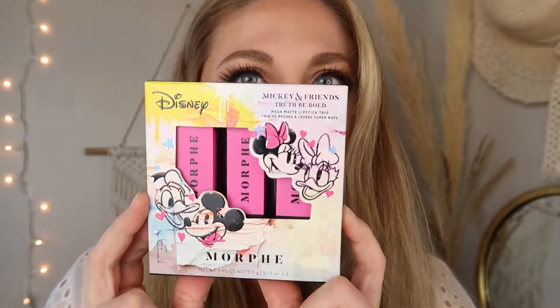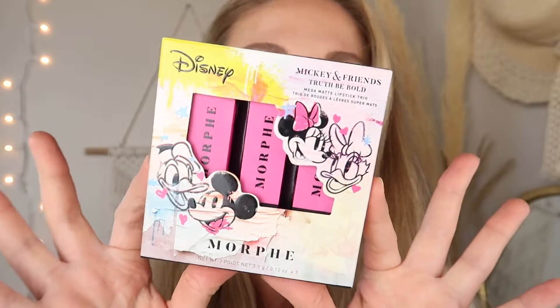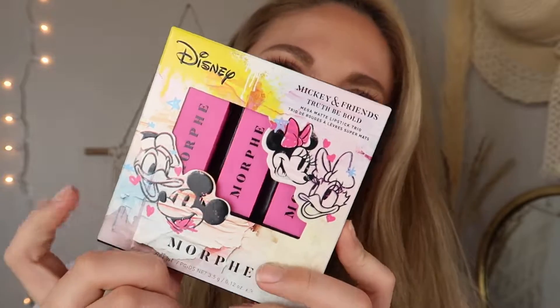The eye look is done and I'm excited to try out these lipsticks! I have no idea what they're going to be like. I'm a huge Disney fan so I really hope I like them, but I'll always be honest. I don't have any ties to Morphe and I haven't tried them before. This is the Disney Mickey and Friends Truth Be Bold Mega Matte Lipstick Trio with the shades Bow Babe, Oh Boy, and Goody Goody. The packaging is very cute — kind of paint-splotch, artistic-looking — and the three lipsticks come in pink and black packaging.